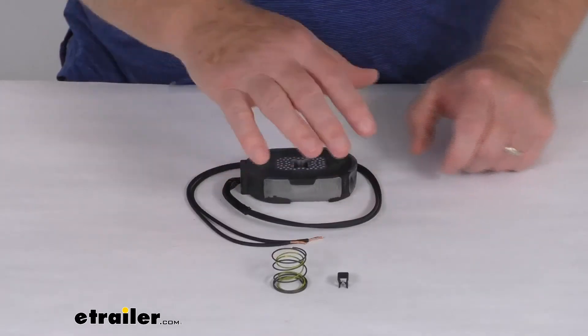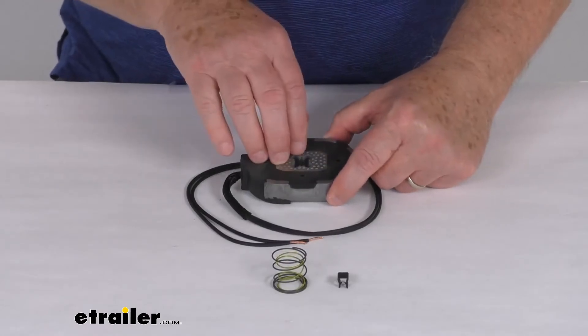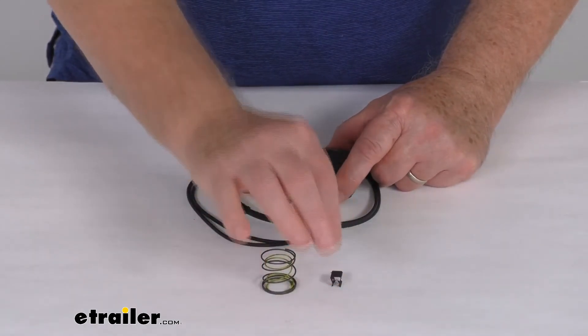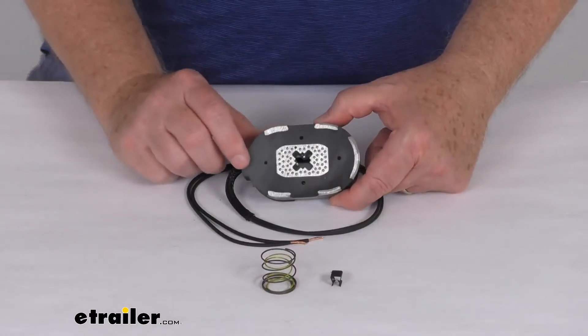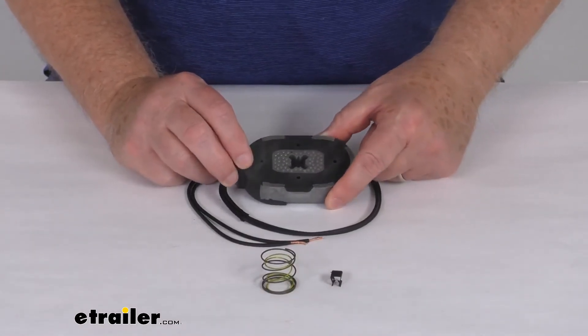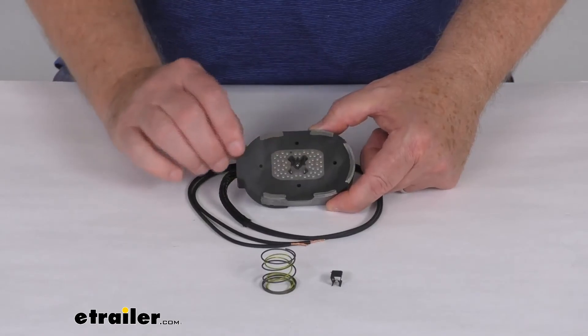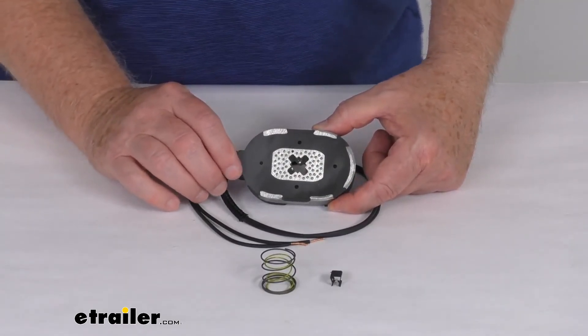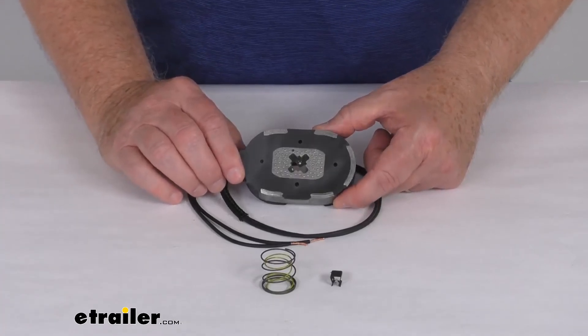This part includes everything laid out here on the table: the magnet itself, the spring, and the retainer clip that holds the magnet to the brake lever on your brake assembly. That should do it for the review of the replacement trailer brake magnet for the Dexter axle 4,400 pound and 7,000 pound electric brake assemblies.